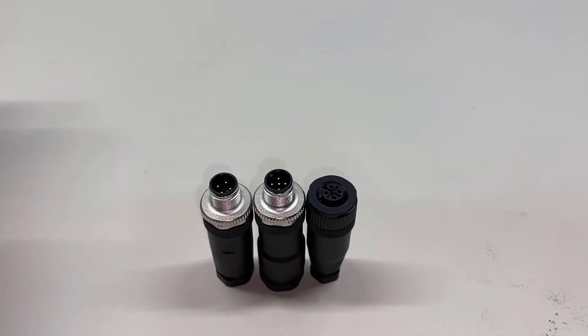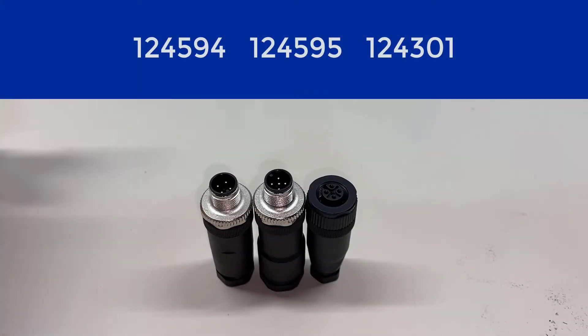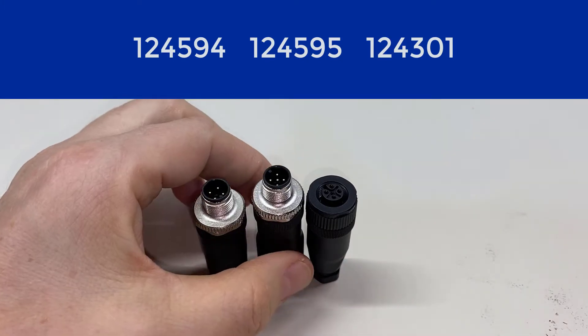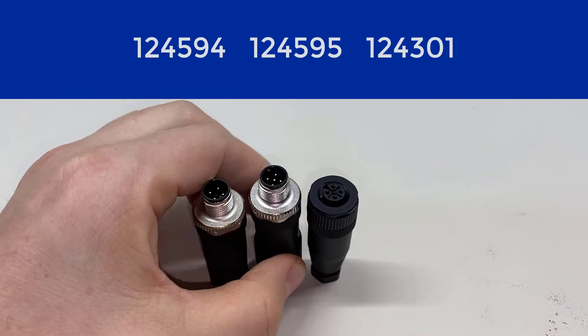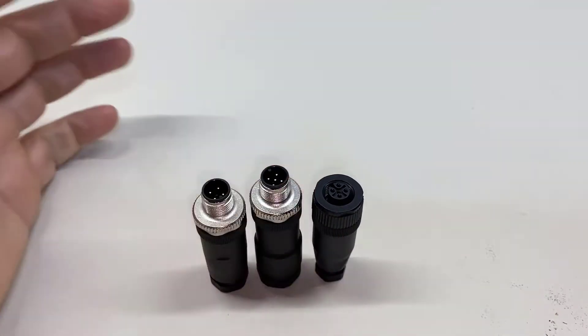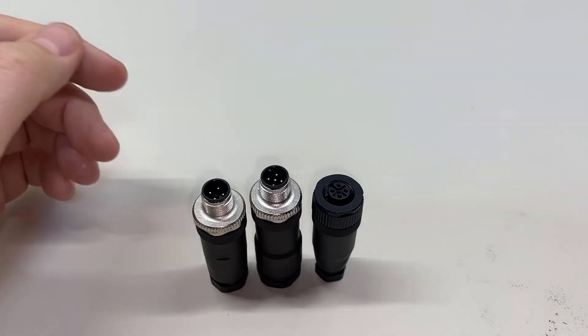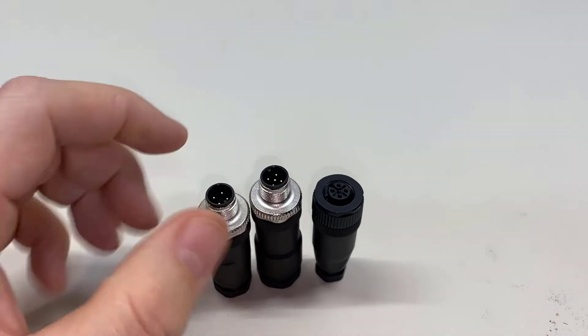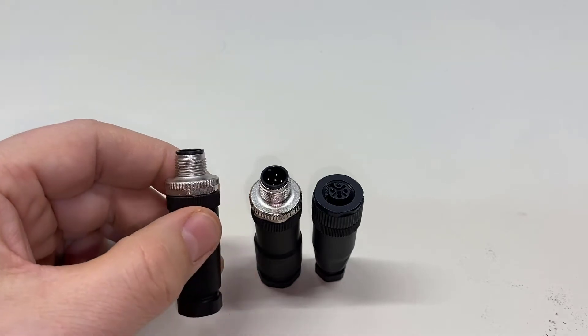The three connectors we're looking at today are part number 124594, 124595, and 124301. The gender of an electrical connector is determined by the terminals, not by the housing. Now on M12, it's a little easier to keep track of because there's threading.